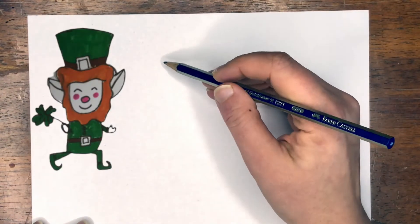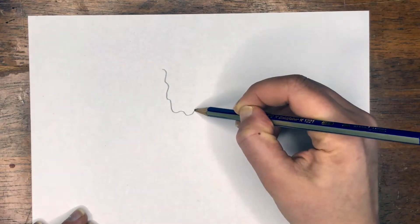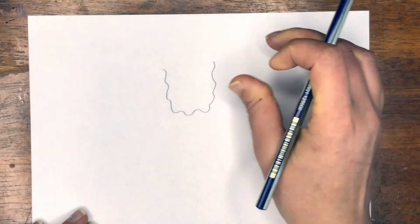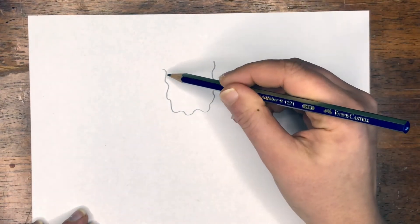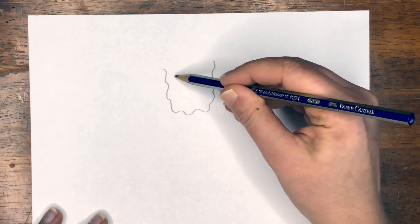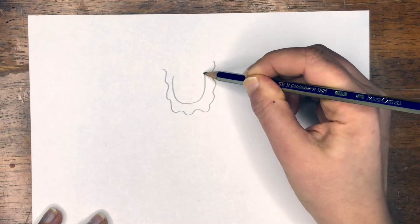Today we're going to draw a leprechaun, and the first step we're going to do is draw our wavy beard. Your beard is going to be pretty big and pretty wavy. Now we're going to draw the shape of the face, which is going to be the letter U inside the beard.